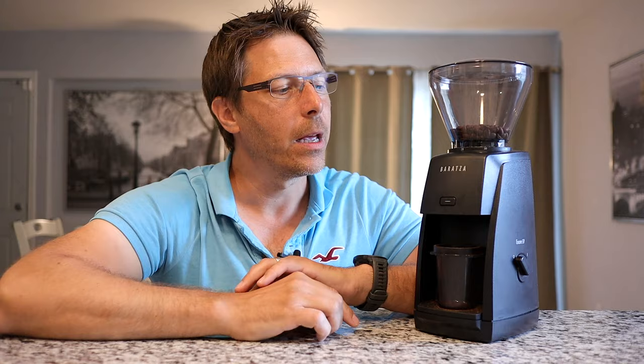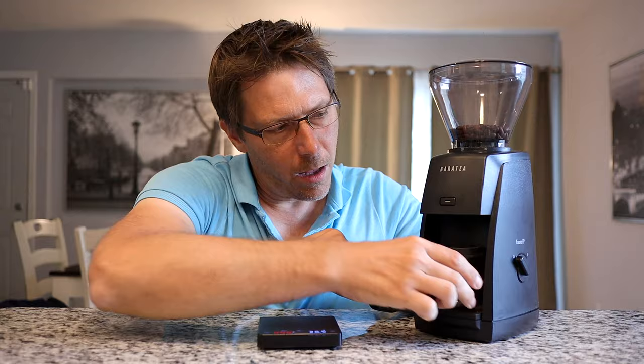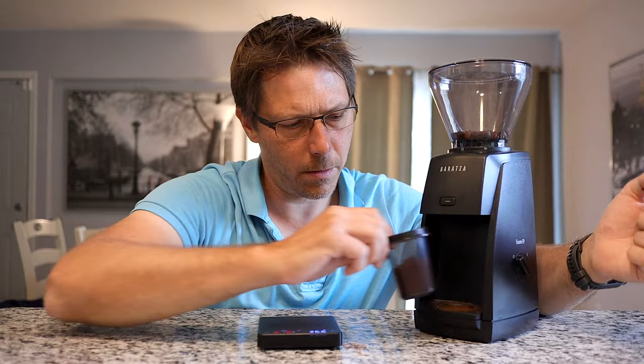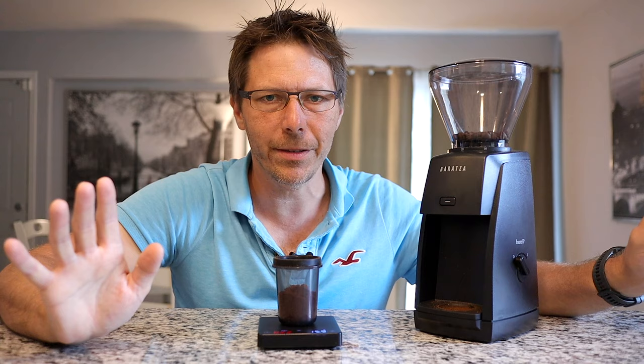You get about 1.5 grams per second on here, and that leads me to a point I really enjoy about using this grinder: it's fast and simple to use. What I like to do is simply tare out my scale and press the pulse button for about 10 seconds. Just like that — 15.2 grams right there — and there I got my 16 grams. So that's super simple to use. I like that a lot.